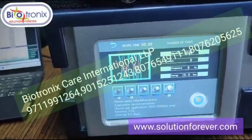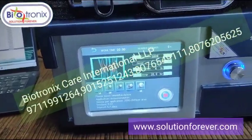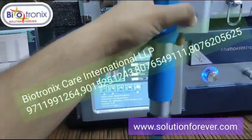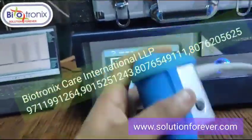Then you need to press the pre-selection time and then press the start button. The start button is also on the handle. Once you press the start button it will start working. It's a very good machine.